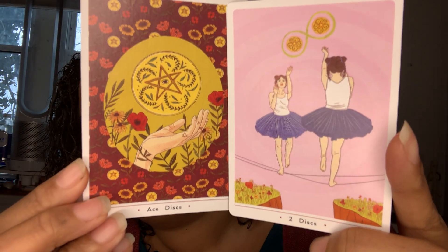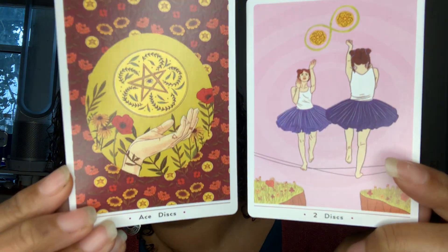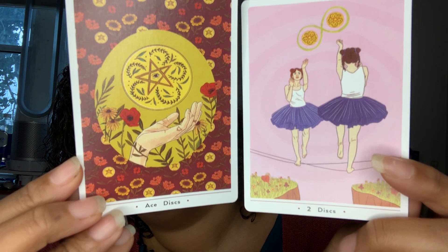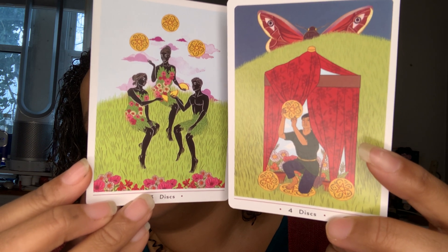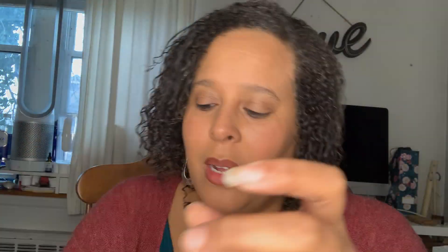Then you have the Ace and the Two of Discs — sorry, pentacles. Oh I like that they have two people here, that's really cute. Three and the Four of Discs — he's building his little tent, that's adorable. The butterfly should be helping him though. The Five and the Six.